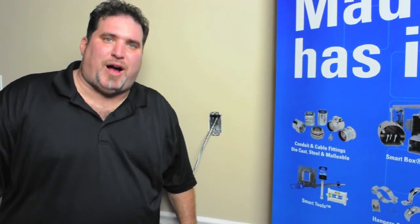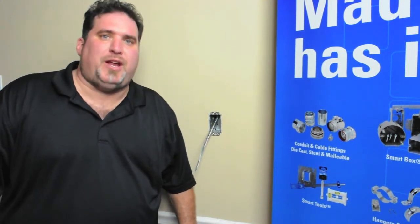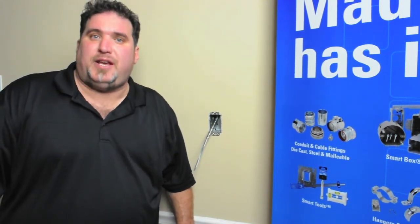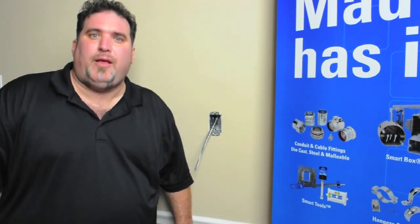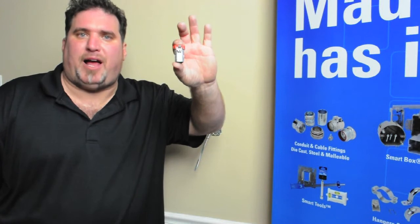Hi, Ron Hill from Madison Electric Products, here to show you a new and innovative product that won EC&M's 2013 Product of the Year in the fittings category, the Madison Cut-In Snap-Lock Connector.